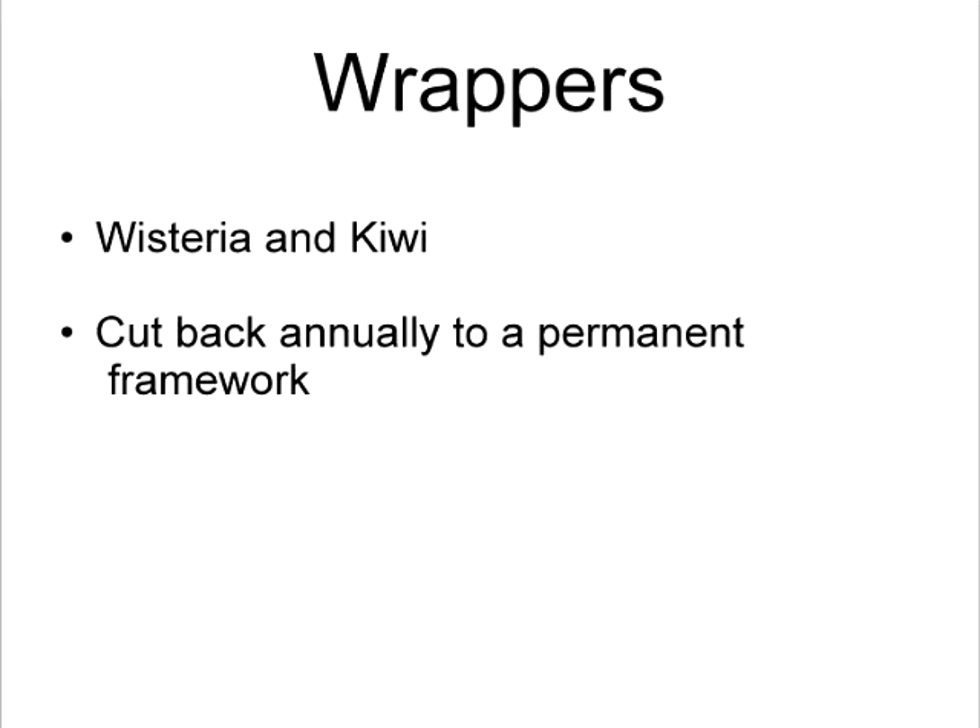There's a third kind of vine — I'll call it a wrapper. For example, wisteria and kiwi, which we prune pretty much the same. Think of a boa constrictor: they send out great big shoots that wrap around whatever is available to hold themselves up. These are different than other vines because you cut them back annually to a permanent framework. You don't whack it to the ground — you whack it to a permanent framework.